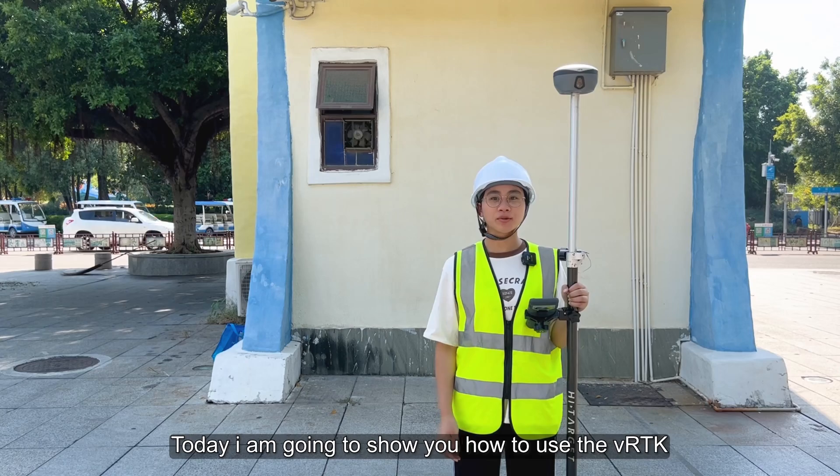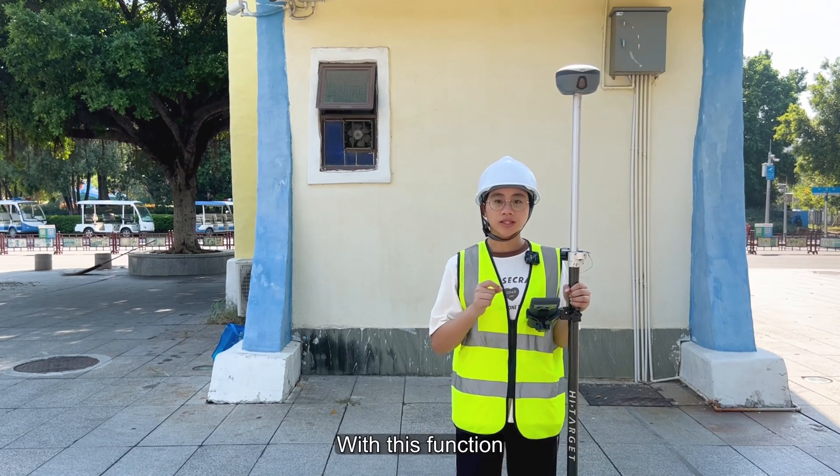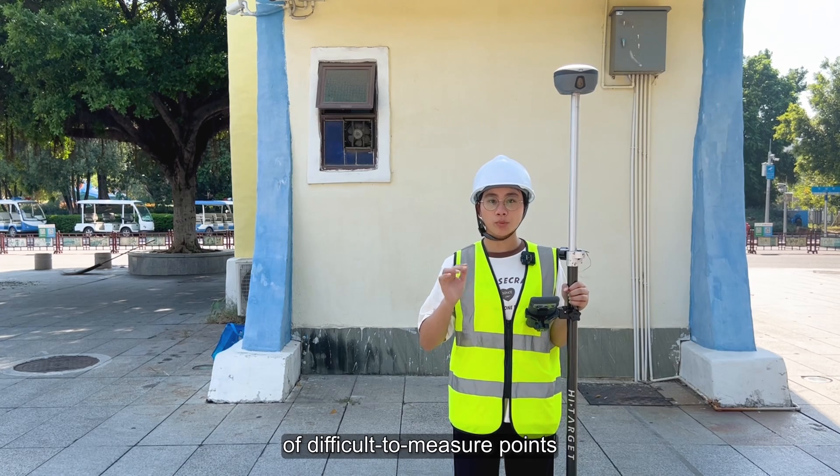Hello everyone, today I'm going to show you how to use the VRDK for image survey. With this function, you can measure the coordinates of difficult to measure points.